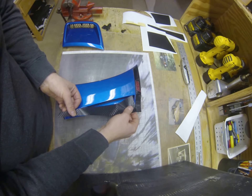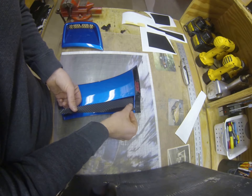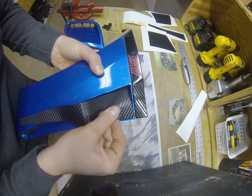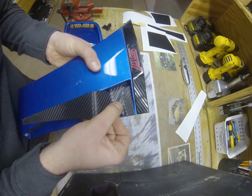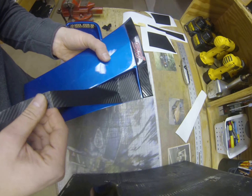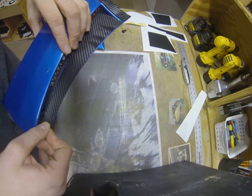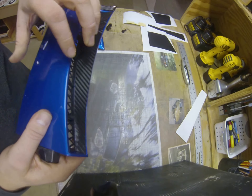Align the top of the vinyl. You want to go all the way down to the bottom — just make sure the bottom is lined up. Don't stretch the material because it's perfectly cut to fit in there.